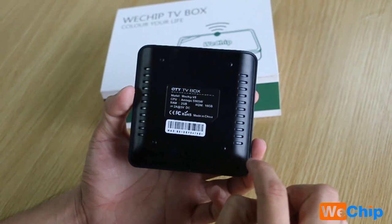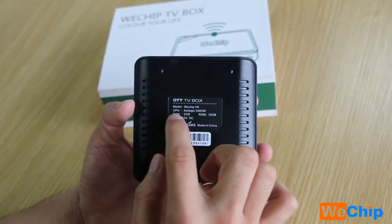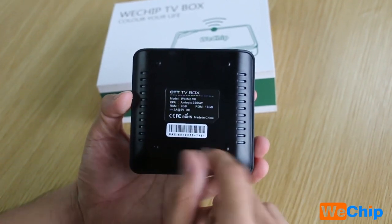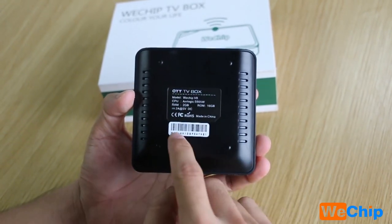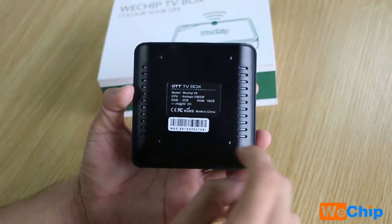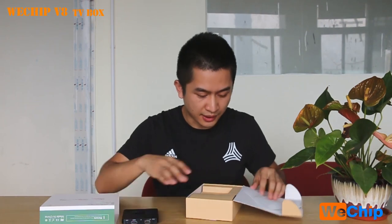On the label we can see the model name WeTrip V8, CPU, and the device is powered by an Amlogic S905W. This TV box is the 2GB version. We can also see the FCC markings and 'Made in China' label. Okay, let's check the next item.